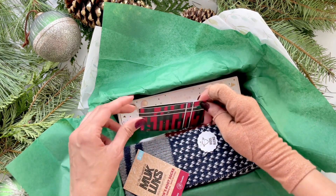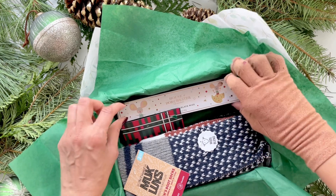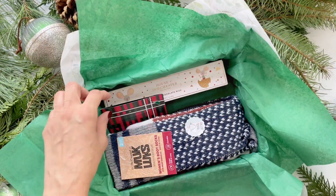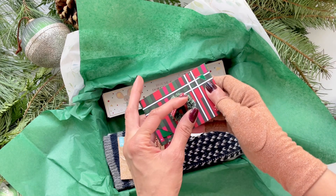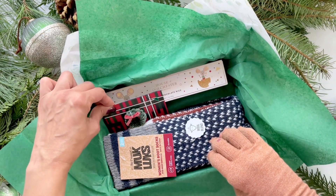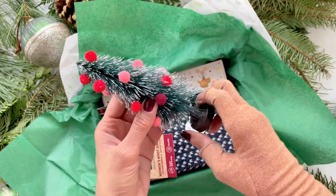Next we're placing the Starbucks card, which she can use with whatever amount I've loaded on it — plus it'll be a gift that keeps on giving throughout the year if she registers it on the app. I also wanted to put a small wreath on the card to give it a nice festive look when she picks it up. Small details like that always enhance a gift set.